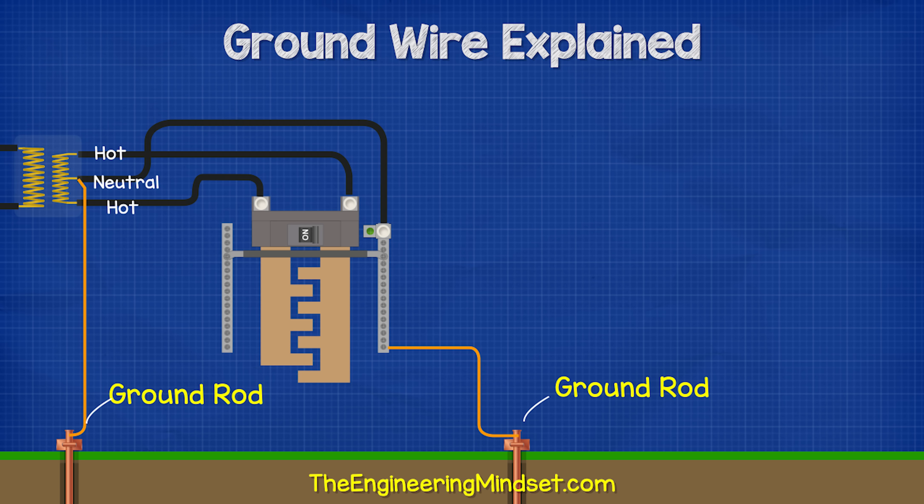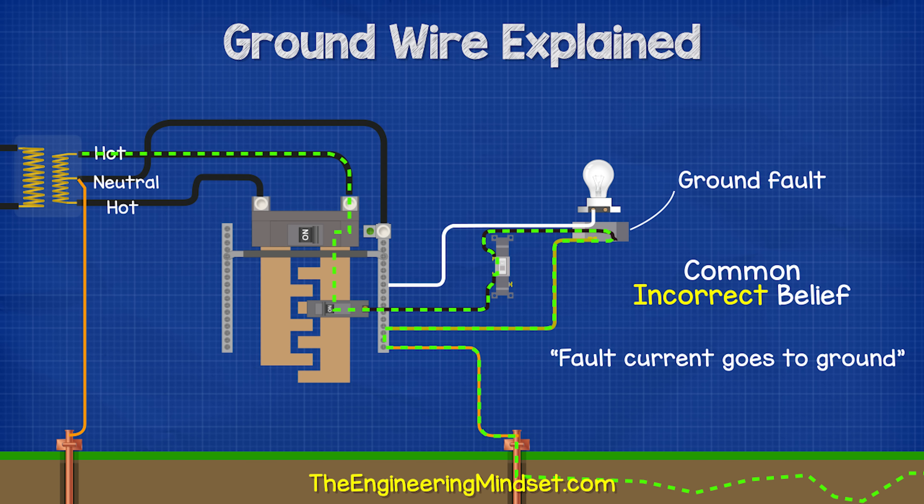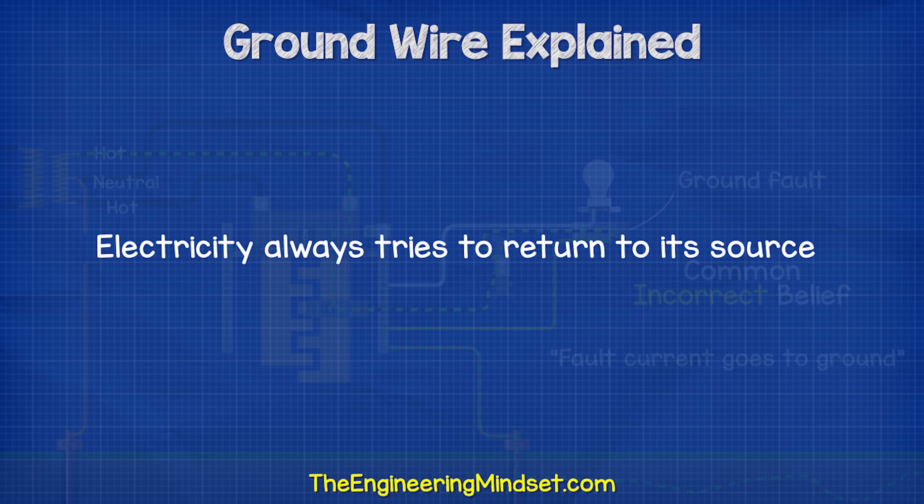There is also a ground rod connected to the neutral at the transformer. Many people think that during a ground fault, electricity flows through their ground rod and into the earth. But remember, electricity tries to get back to its source — it doesn't just go into the earth.